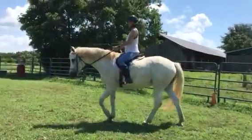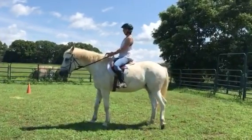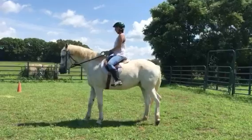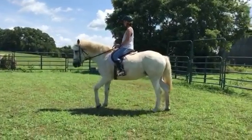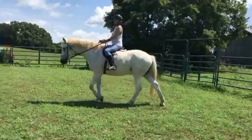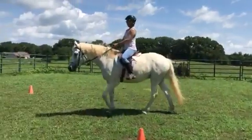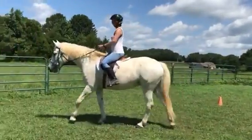Alright, you might even do a halt and back up. It's not quite as nice as the other time — she wasn't really on the bit. So let's get her a little bit more contact, a little bit more energy coming from behind.